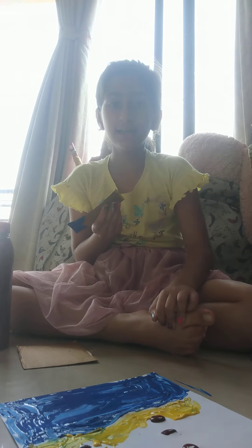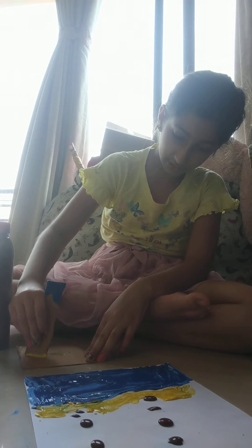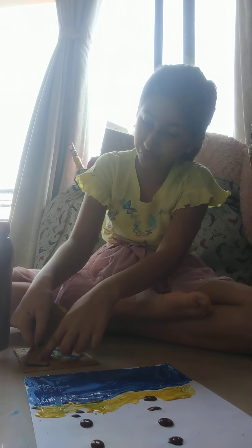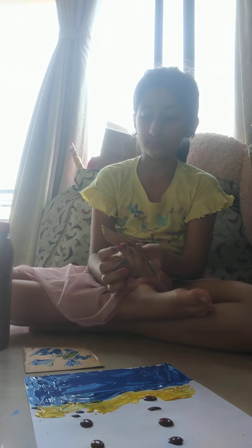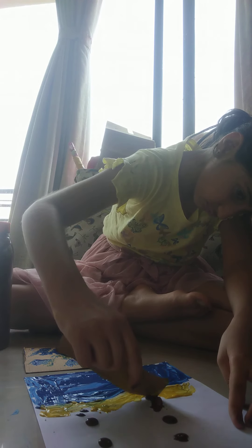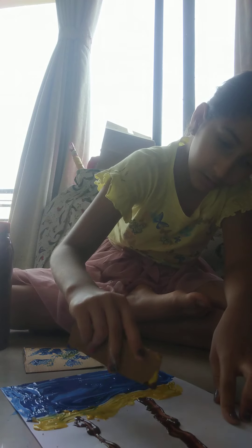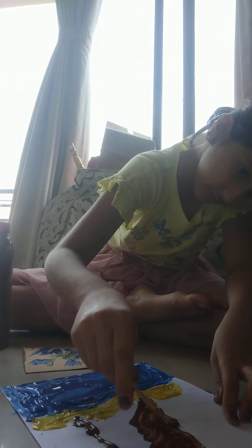Okay, so now we've gotten the sea and our island. I'm just going to brush — actually, lots of paint off. Now we're done with that, so now it's time for the brown. First we'll get the outline done, and now we're just going to fill it in.